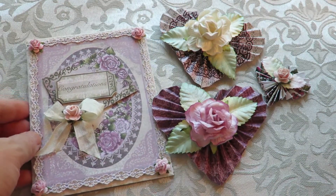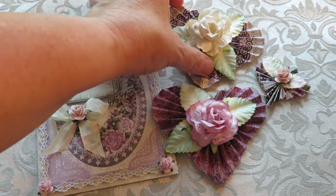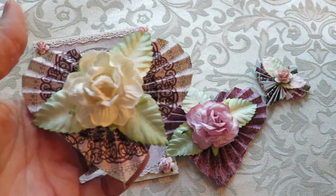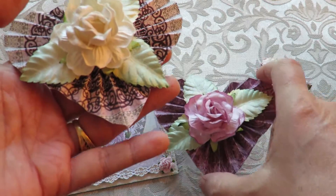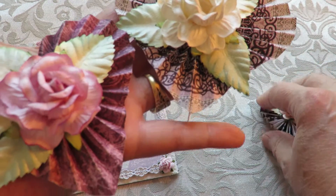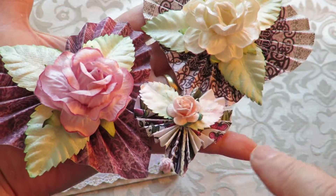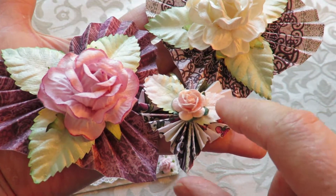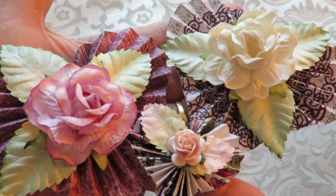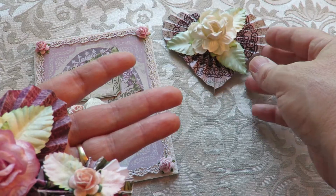She wanted a 4x6 card, and then with the same paper from Heartfelt Creations, I made three of these little paper hearts a while back. She wanted them to be shabby, so I hope these are shabby enough, Isha. I just put some Wild Worker Craft flowers, some roses, and some leaves on top, and I'm going to send those off to her.